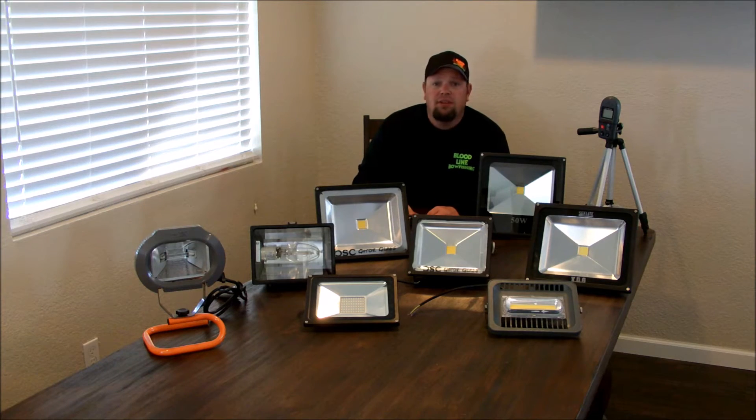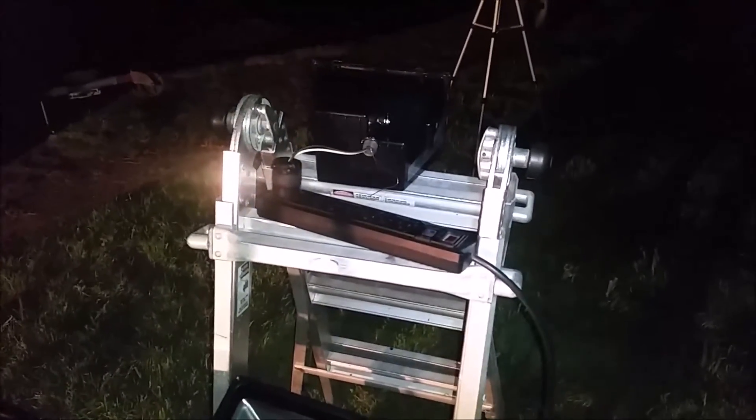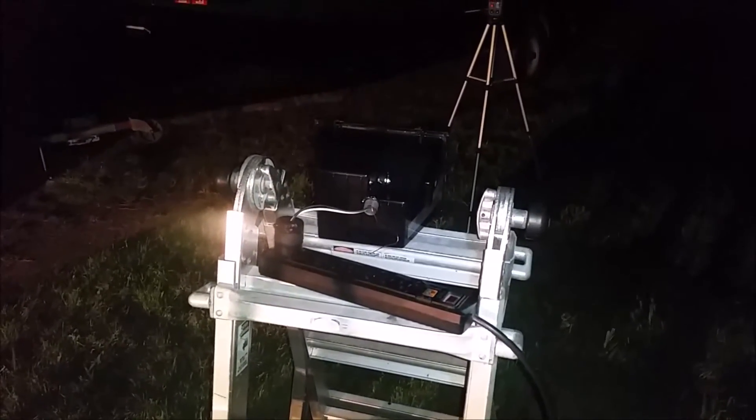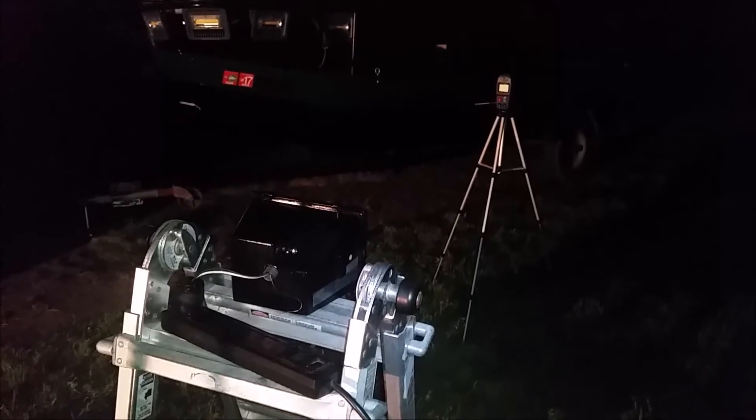So without further ado, let's get to the testing. Here's how we're going to do this: we've got a camera on a tripod, a plethora of lights to be tested, and a ladder with a power strip. The ladder will double as a place to set or clamp the light. Precisely five feet away, the lux meter will be on the tripod. I'm going to turn the light on, give it a little bit of time to warm up, and take a reading.